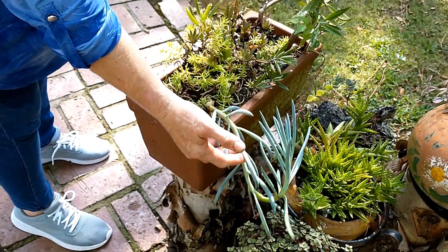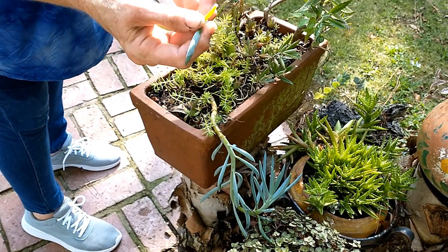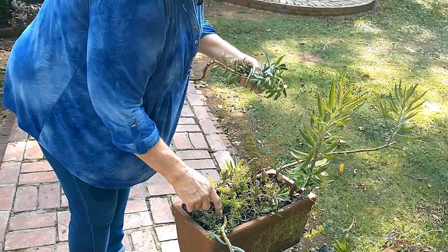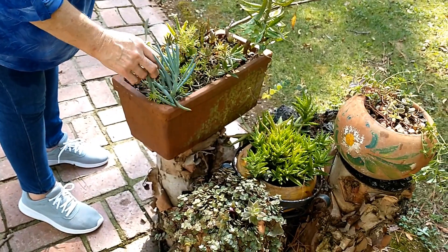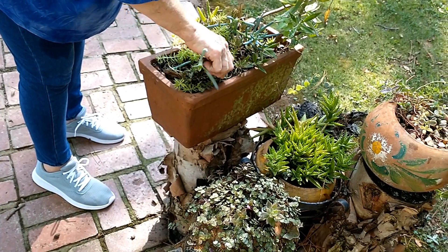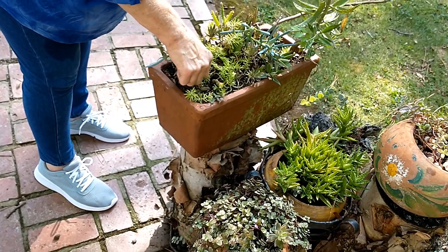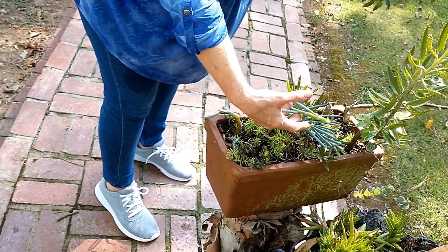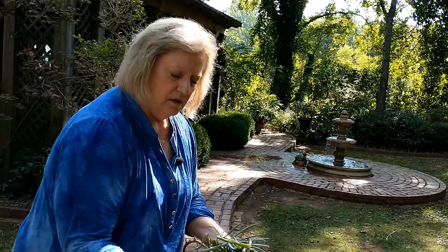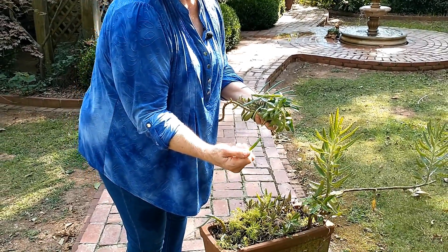This is called blue chalk sticks, and it's just like anything else - these will grow in other plants. Remember, everything's a potential plant - every leaf. These get long and leggy, so I'll usually break it off where it's got that ugly stem. It'll form a plant there, this will form a plant, and every one that falls off will form a plant. See the moisture content - that stem is almost as thick as a thin pencil and all of that is water.